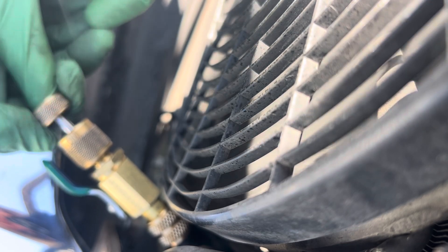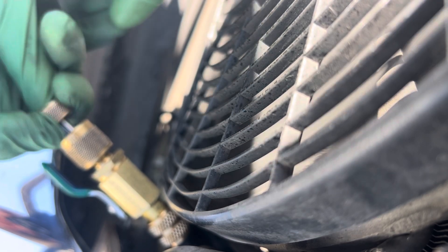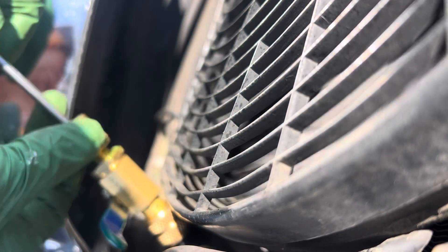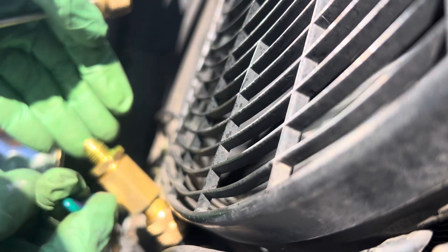It helps if you use a socket — it's better than your finger, it spins easier. There you go, I'm in now. I'm out. That little squirt — you see that? That's all there is.